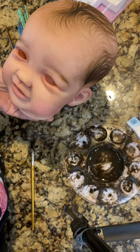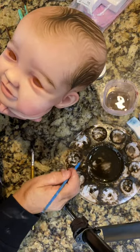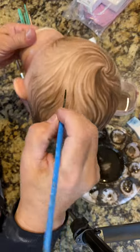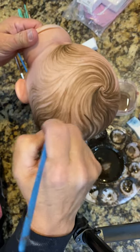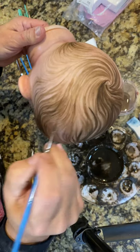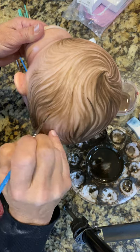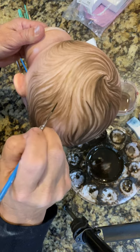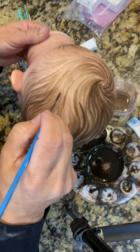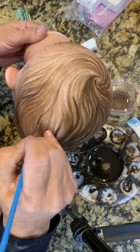I kind of use a combination of liners, and this is raw umber paint. So I'm just going to keep blending. This is a size one Princeton Select liner. And I'm just going to keep adding some hair, blending.